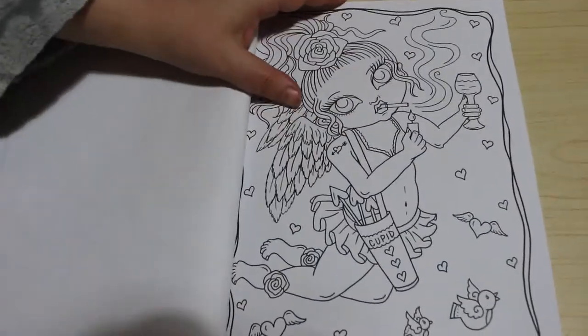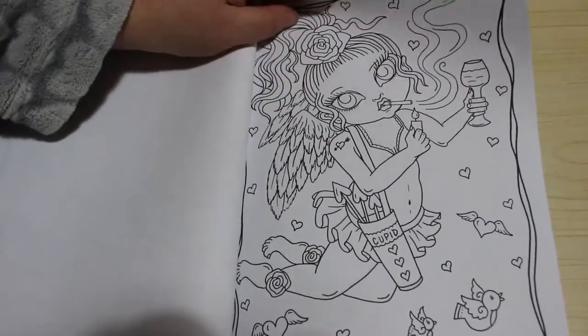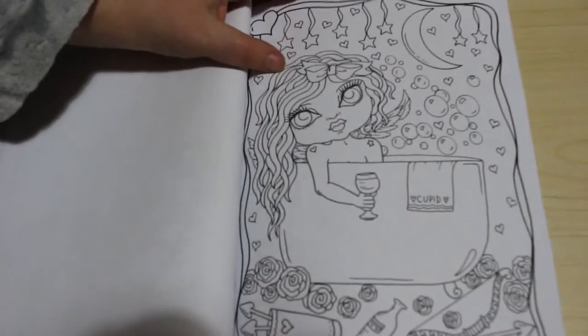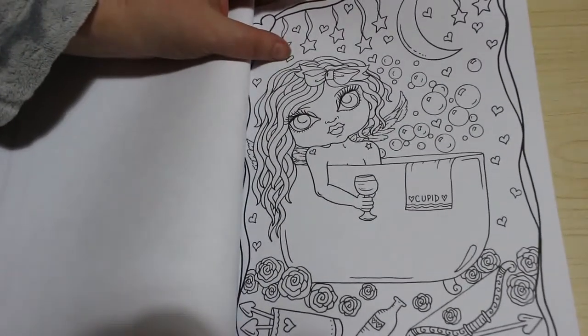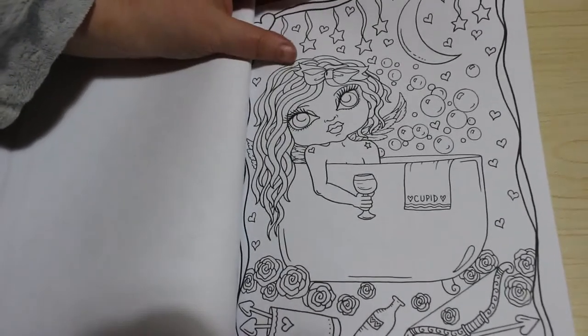She's having a cigarette and a glass of wine — I think she's had enough, she's on her way home and she is beat. And this one's in the bath — I love this one, I think this one is fantastic. I'm definitely colouring this one.